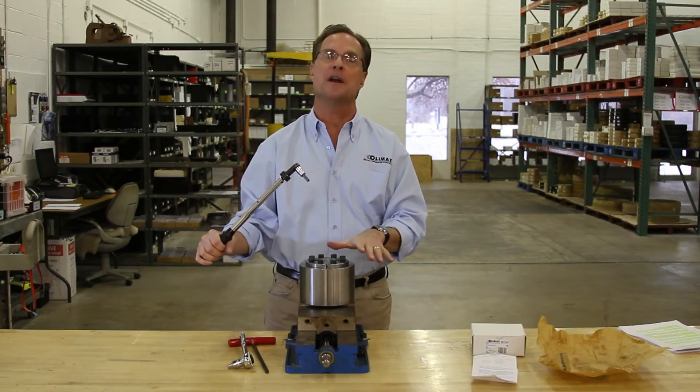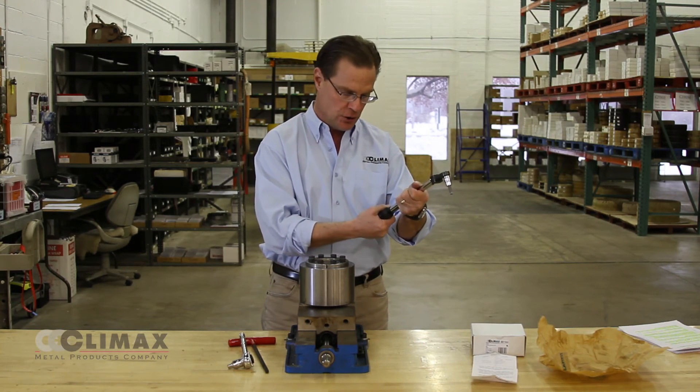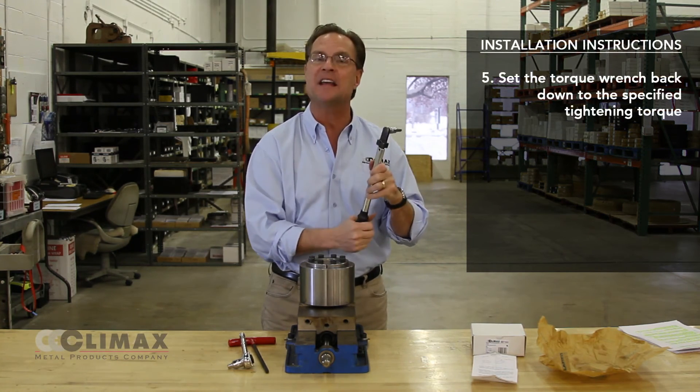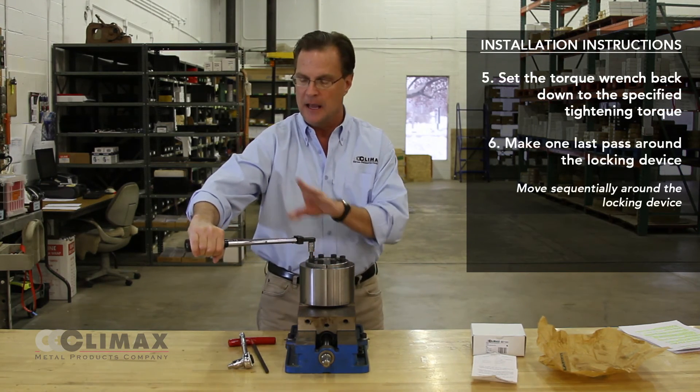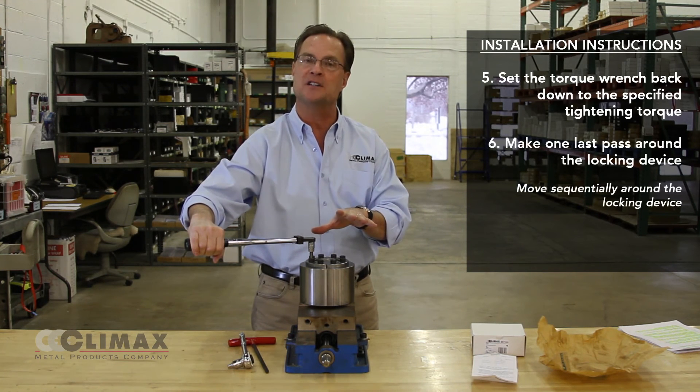I have now made my two passes at the 105% overtorque. I am going to take my wrench and set it back down to the specified tightening torque. At that point, I am going to go around and check each screw, and see that they are all at the specified tightening torque.